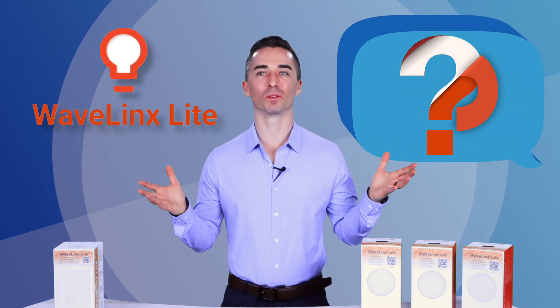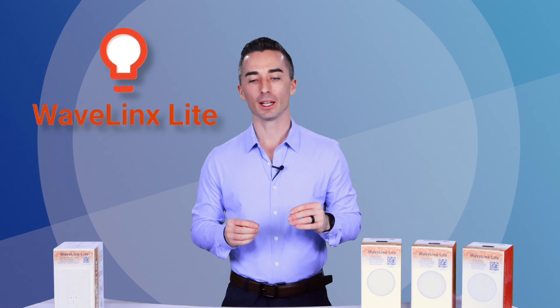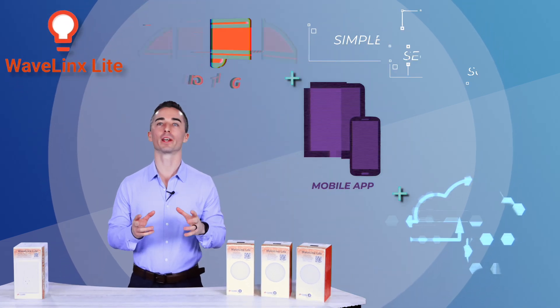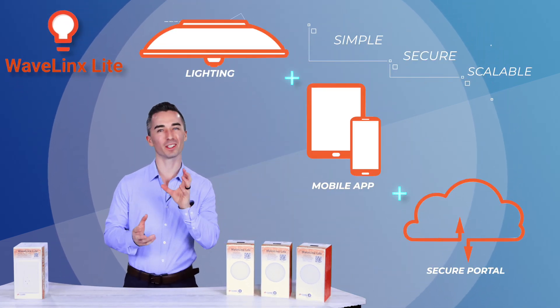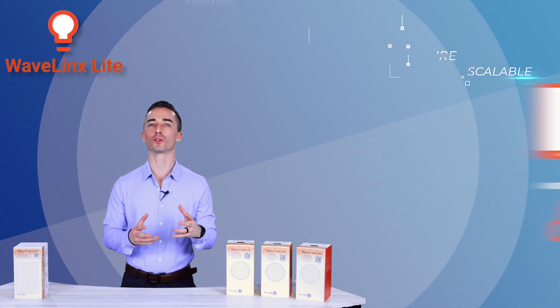You might be wondering, Wavelinks Lite? What's Wavelinks Lite? All you guys have been talking about is Wavelinks Wireless, and that's true. Wavelinks Lite is the system that Cooper brought out to give us something that could be integrated into our projects without needing a bunch of infrastructure for controls.